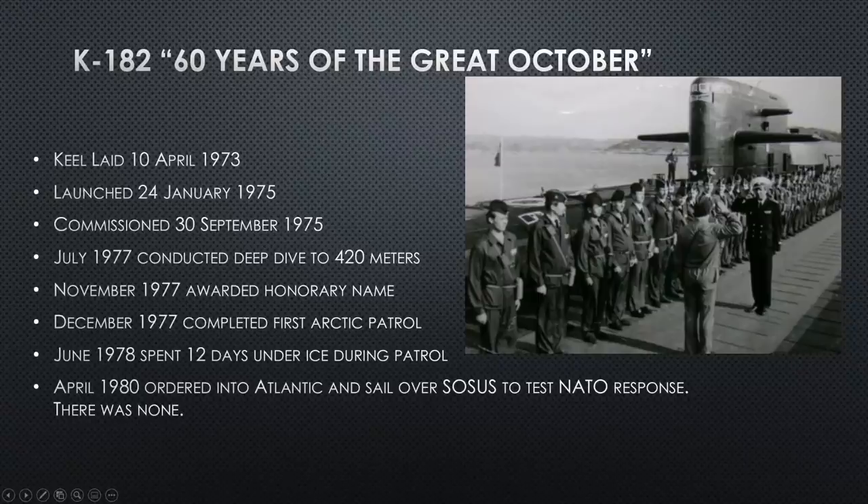The first Delta II is K-182, named '60 Years of the Great October.' She was laid down in 1973 and launched in 1975 — dates nearly consistent across all Delta IIs. In 1977, she conducts a deep dive to 420 meters, certifying her hull and confirming 400 meters as a valid test depth. In November 1977, she's awarded the honorary name '60 Years of the Great October.'